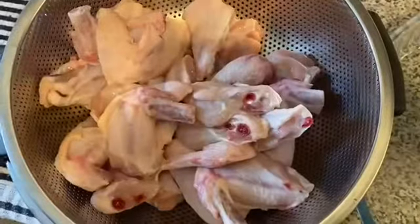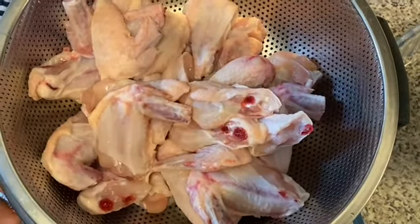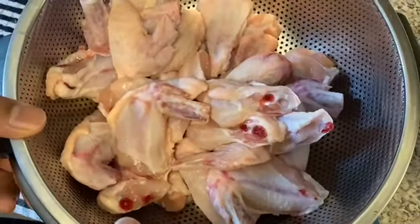Hi friends, welcome to our new video. Welcome to the barbecue chicken wings. It's very easy to eat. We are ready to eat the chicken. We are going to eat the chicken with barbecue chicken.